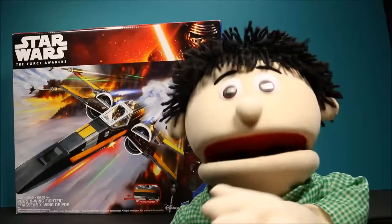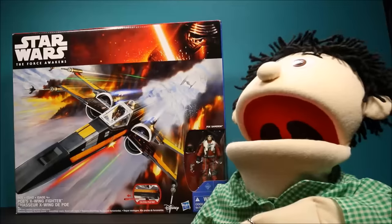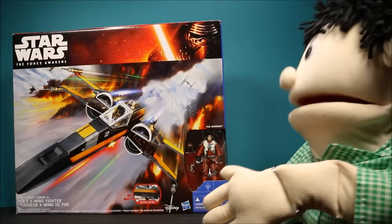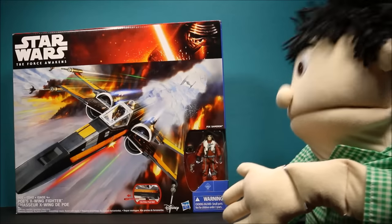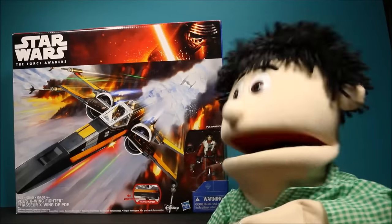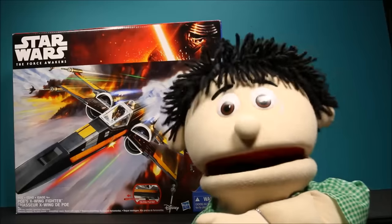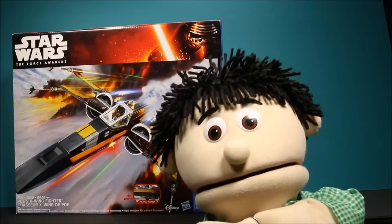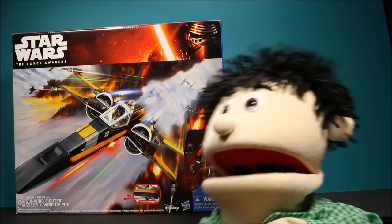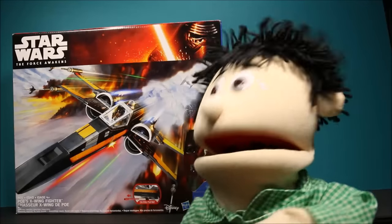Wow guys, it's great to see you again! We're going to have another awesome toy opening today. Take a look at this one - this is Star Wars from the new Force Awakens movie, this is Poe's X-Wing fighter. This is a big toy and it's really cool. If you enjoy this video make sure you click like, and we're gonna have today's secret word at the end of the video. If you wait till the end there's an awesome end card with a lot more fun videos.